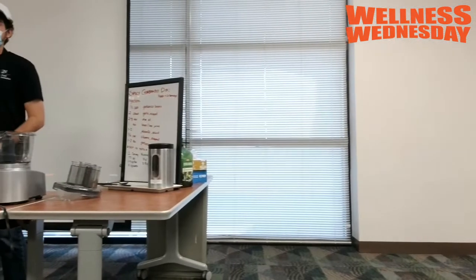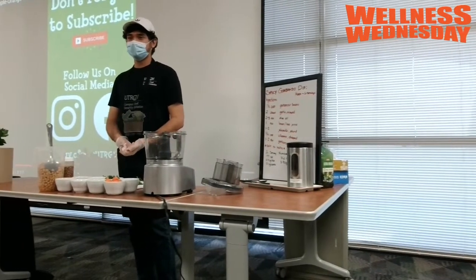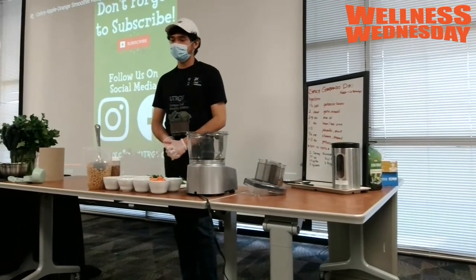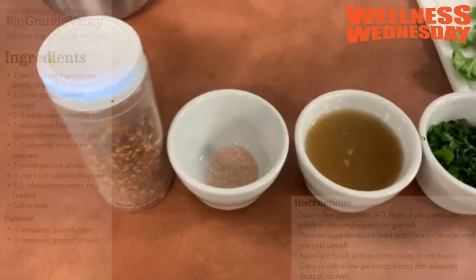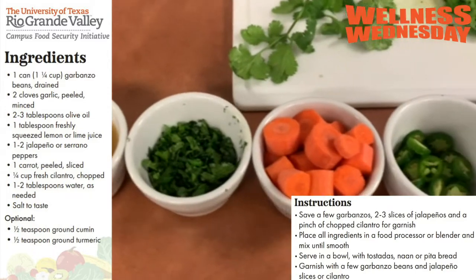Today we're going to be making our spicy garbanzo dip. If you notice, there are recipe cards on your table that show you the ingredients, preparation, servings, and all that kind of stuff you need to make it.